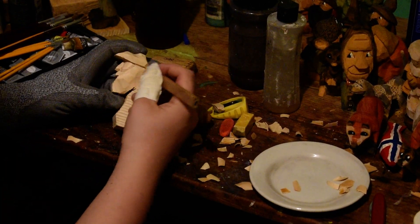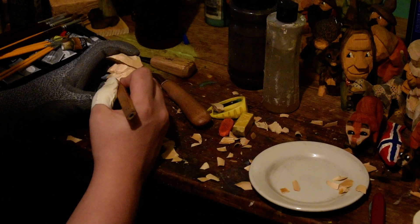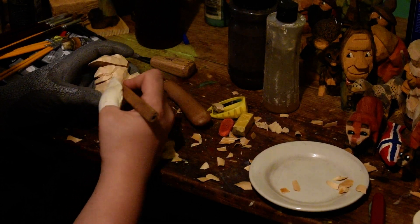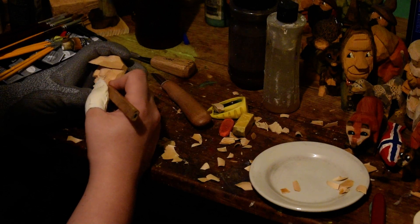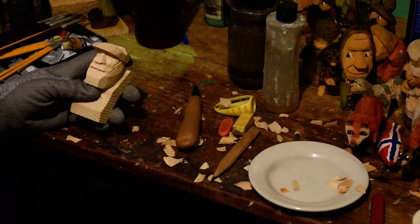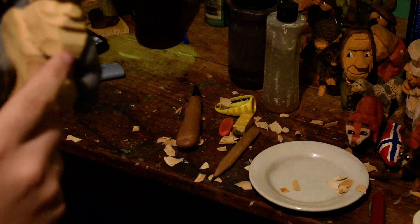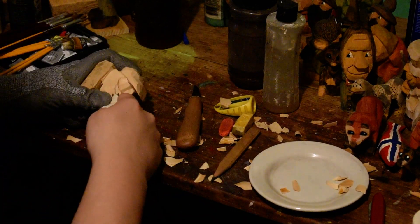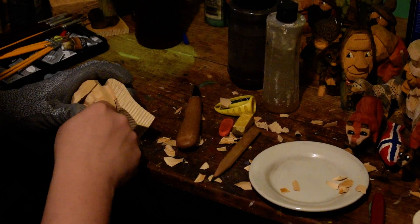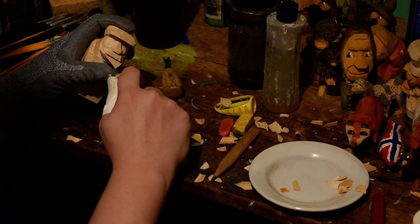Now for the mustache — we can go ahead and start thinking about that. Again, just sketching it out on my piece before I do anything. It's always good to have an idea of where you're going before you get there. I'm going to do one side using the V tool and one side using the knife. We're going to follow those lines with this 3/8 soft V. Actually I'm going to go ahead and do both sides with the soft V. A lot of times I'll also come in with the knife and underscore that soft V cut.